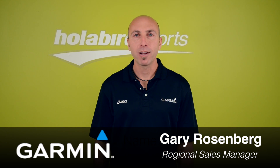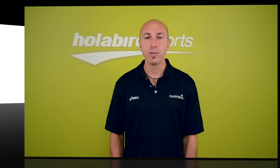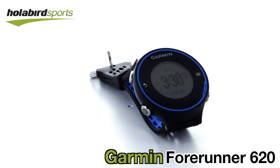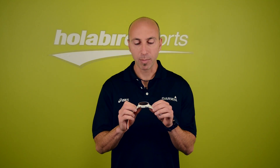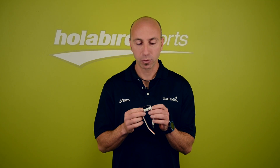Hi, I'm Gary from Garmin. I'm here at Holabird Sports to talk to you about the new Forerunner 620. The new Forerunner 620 is updating from the 610. The basic updates to the watch is it's going to be smaller, slimmer, and it's now waterproof, so you can now swim with it.